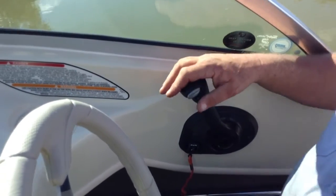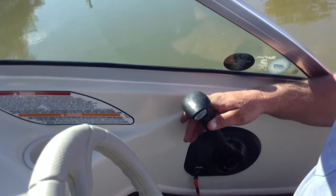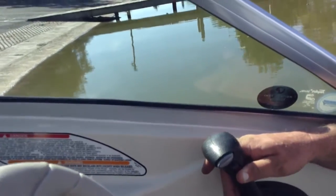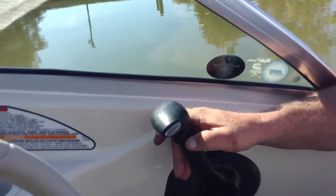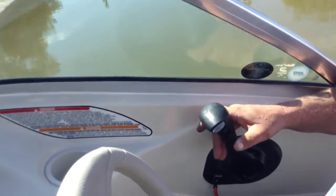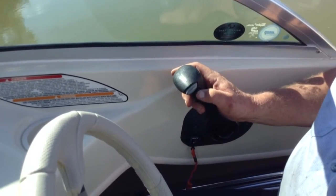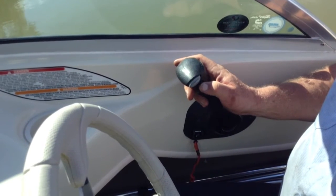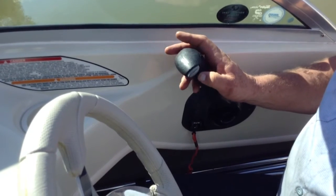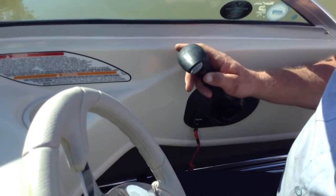You get your trim here. They used to have two buttons — down and up. It's got a trim limit switch. They used to have two switches where one was a trailer button, but now they've combined it into one. Lightly push it and it'll go up and limit out right there, it stops. Then push it harder and that raises it all the way up.